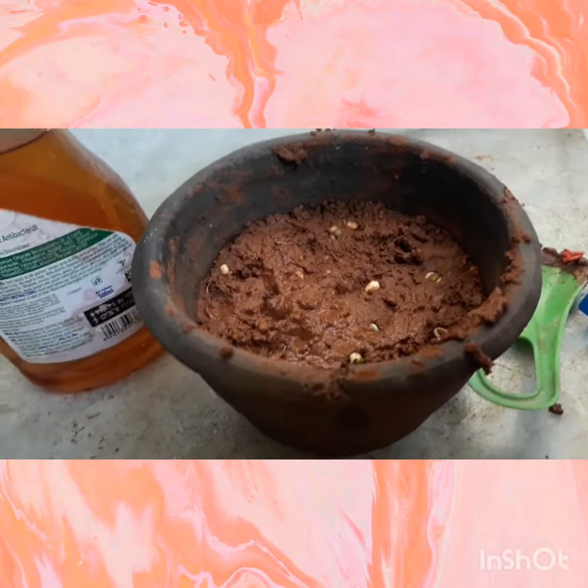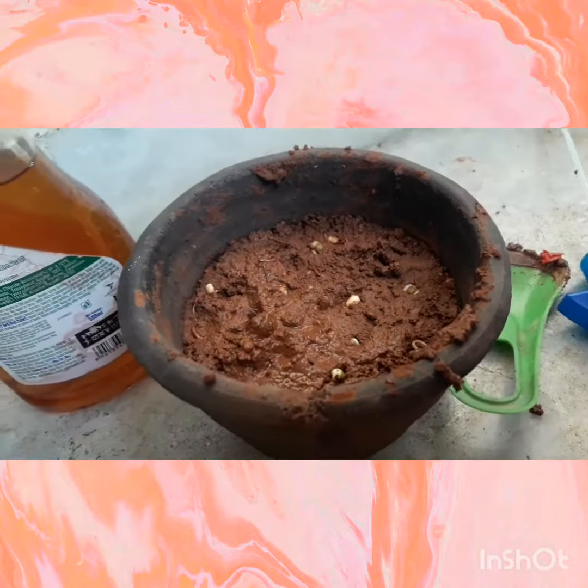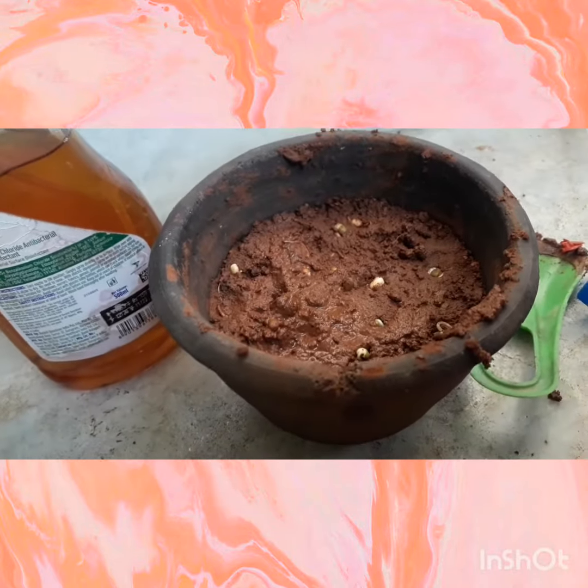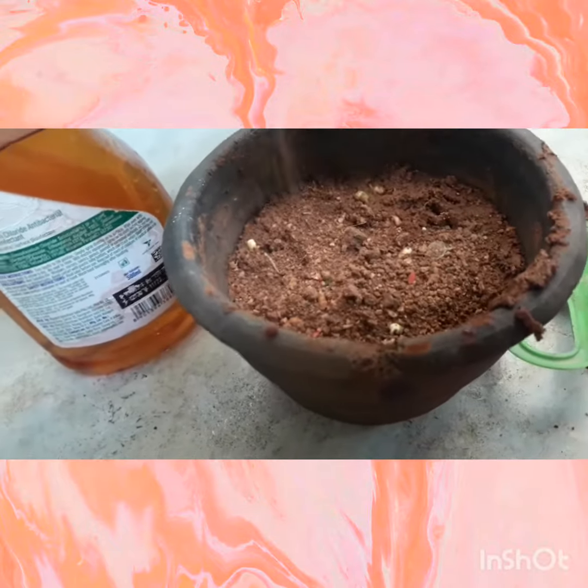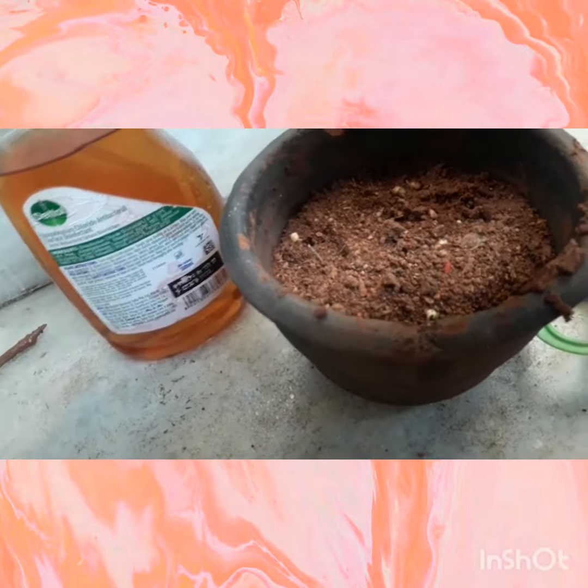Now let's cover the seeds with the soil like this. And sprinkle the liquid manure we made.